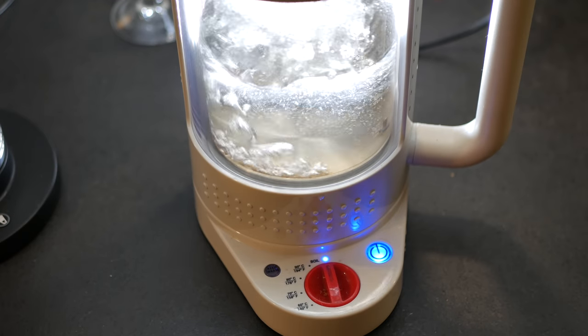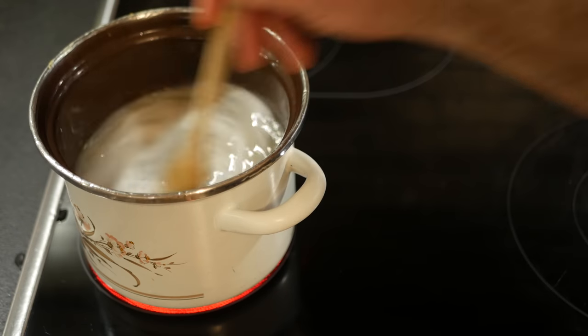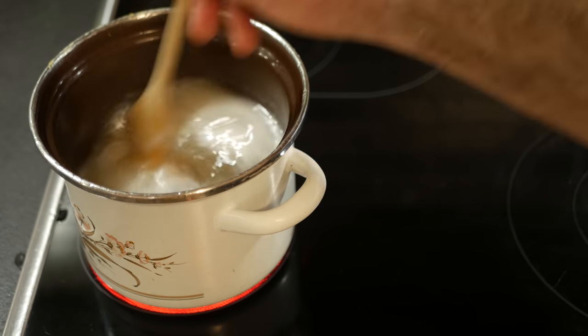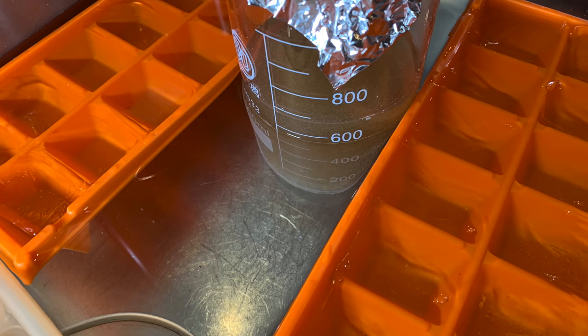I boil the desired amount of water in a kettle before adding it to a pan on my stove and stirring it all together. I always add in some yeast nutrient and boil for 10 minutes, ensuring that it does not boil over. I clean and sanitise my starter flask before then adding this wort into it at the end.